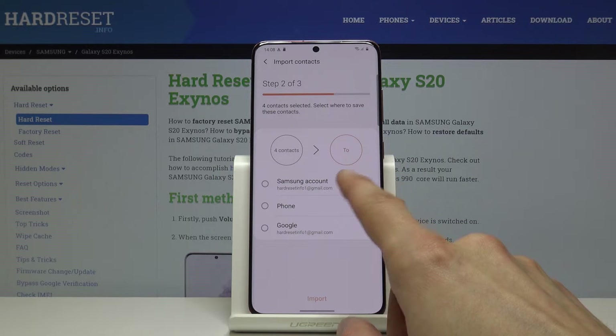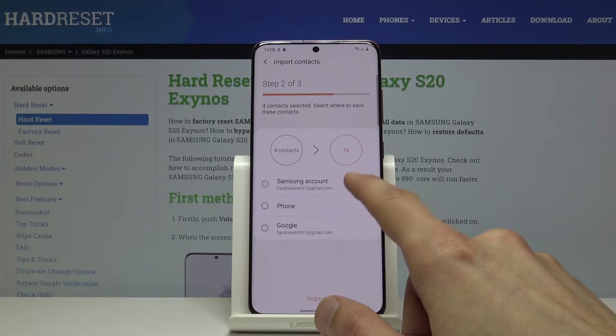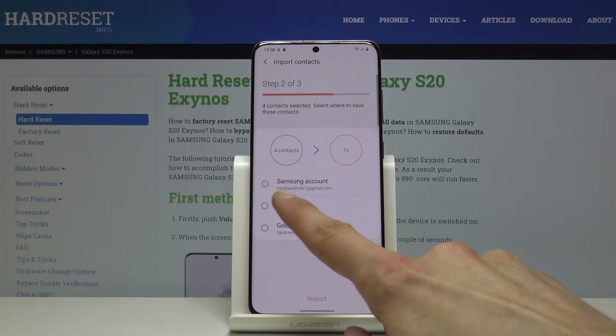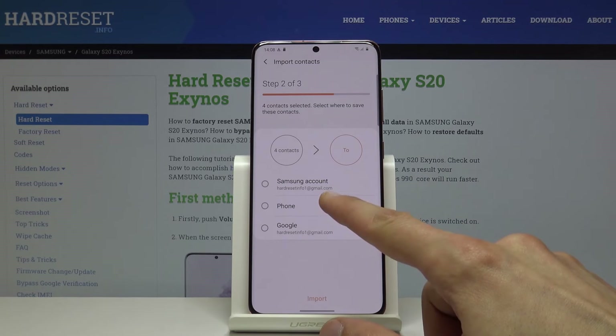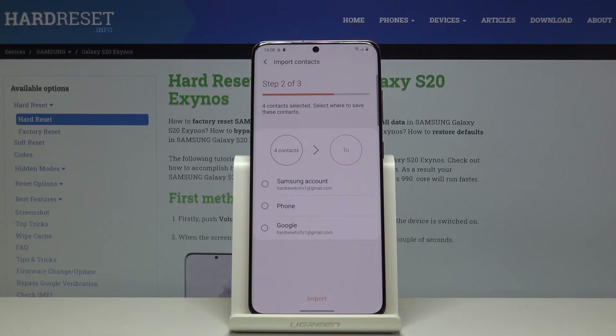From here, select where to import to. You have either your Samsung account, Phone, or Google. These two may actually be the same if you use the same Gmail to log into Samsung. Keep in mind these options might not be visible if you haven't logged into Gmail or Samsung yet.